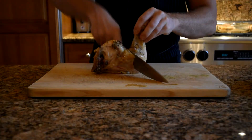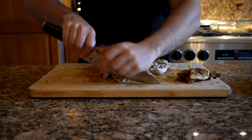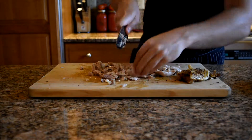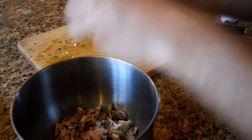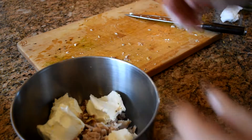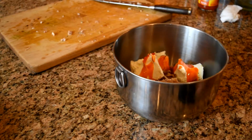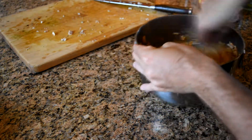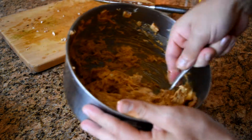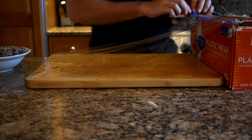For the buffalo chicken dip, start with some cooked chicken — preferably dark meat because it has the most flavor. Chop up the chicken and the chicken skin, put it in a bowl along with cream cheese and a quarter cup of Frank's buffalo sauce. Just like the other recipes, there's no set ratio — as long as you get a nice mixture that is cheesy and sticks together. Mix until everything is incorporated evenly, but don't over-mix or you might break the chicken up too much.